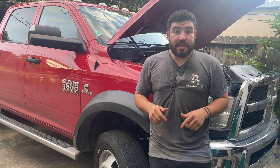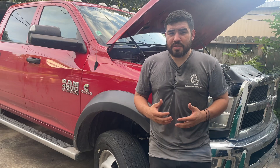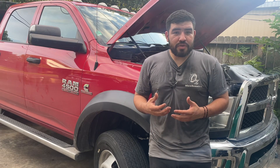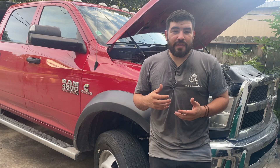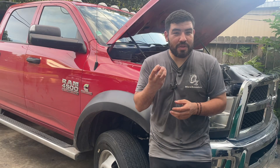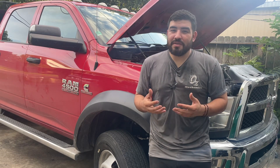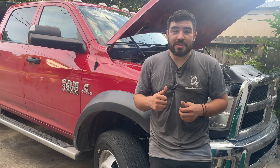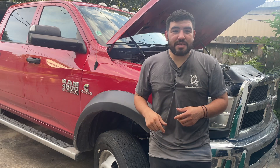Hey, how's everyone doing? This is Awesome with Awesome Mechanics, and on today's video I got this 2017 Dodge Ram right behind me. The issue with this Dodge Ram is it was at another shop and they couldn't figure out why the blower motor wasn't working. I was thinking this was probably going to be one of the connectors like in a previous video, but it wasn't. So let's take out the camera and see if we can figure out this issue and get the vehicle back to the customer.